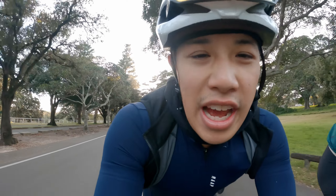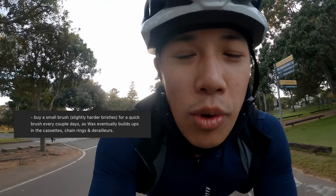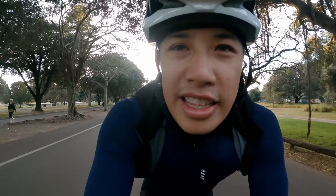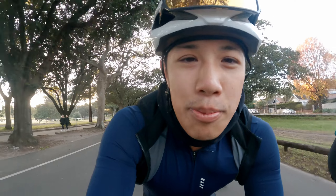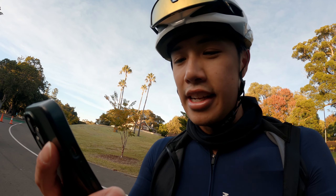Another tip was to get a rough brush and every now and then brush your cassette and chain rings to remove excess wax buildup. I think that's a pretty good idea — I can already see a bit of dulling on the metal from wax building up — so that'd be a good little maintenance task to do every now and then.